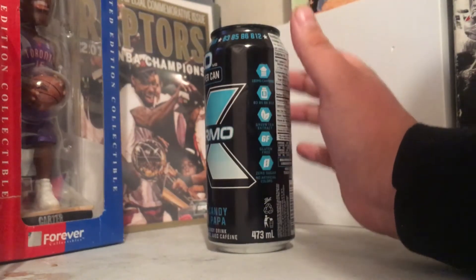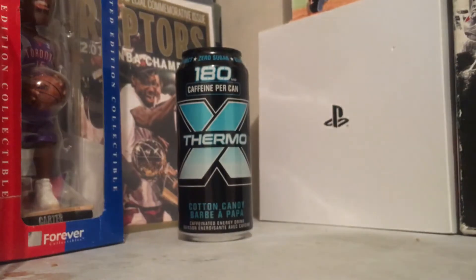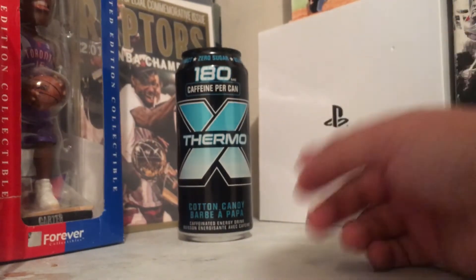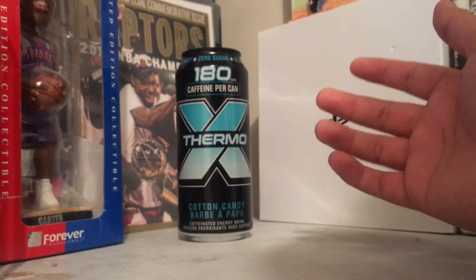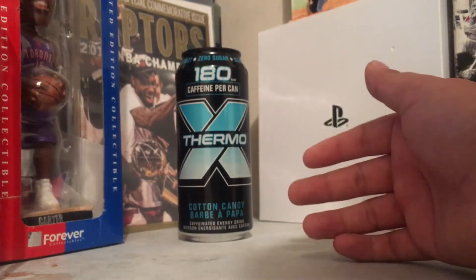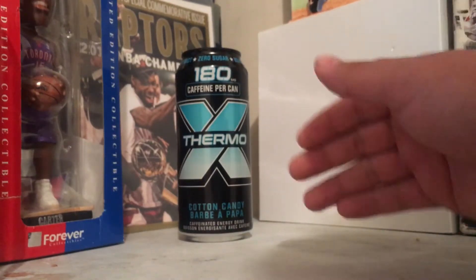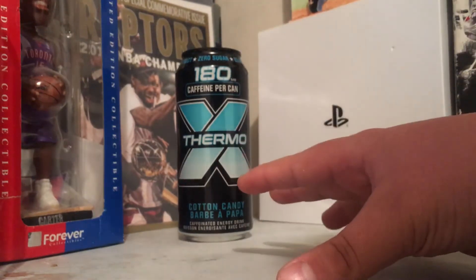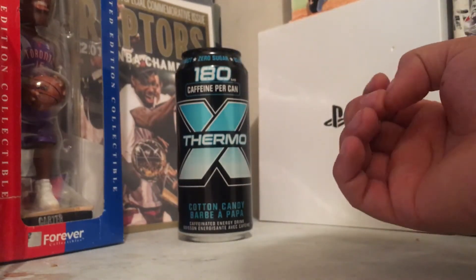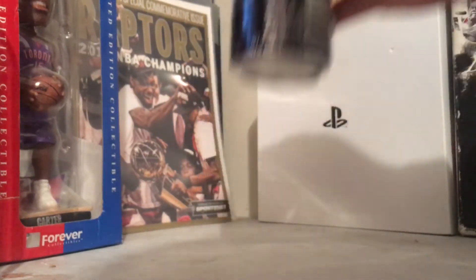Let me take one more sip to give you guys the best taste analysis I can. What I can describe the taste as is basically what I described the smell as — basically just an inflated taste of the blue cotton candy melted into an energy drink, but with more sugar. It tastes absolutely delicious. It almost has this creamy essence, like everything's melting into your mouth — that's basically how this pretty much tastes going down.